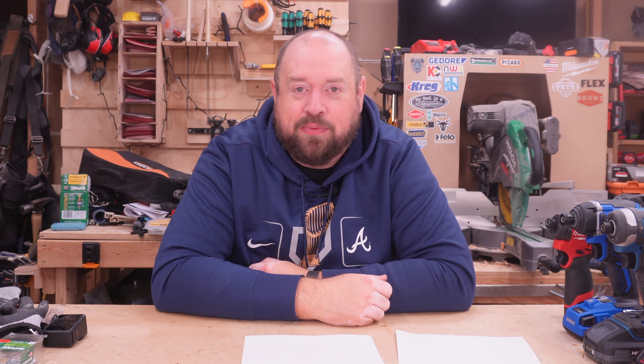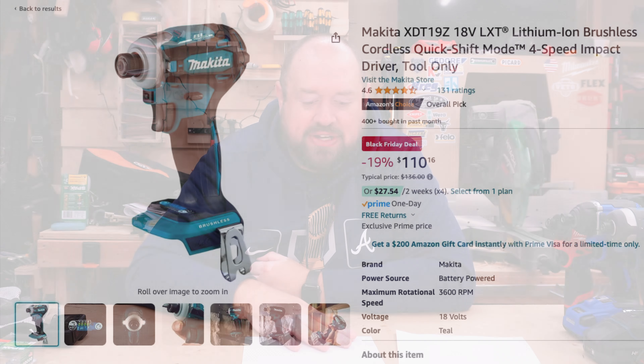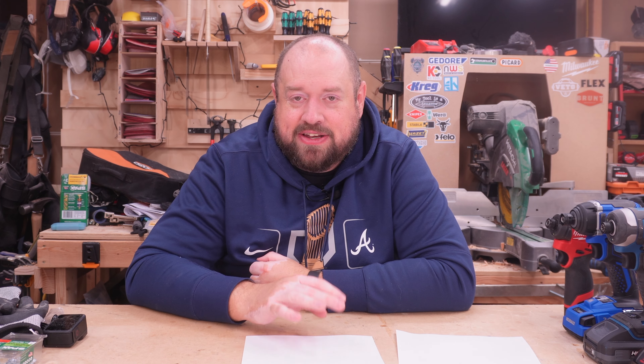And then absolutely one of my favorite impact drivers is going to be the Makita XDT19. It's not their newest LXT impact driver globally, but it is the newest that they still currently offer here in a U.S. version. That is on for $110 bare tool.